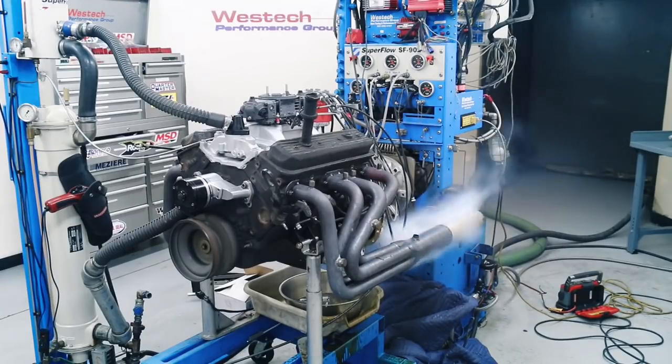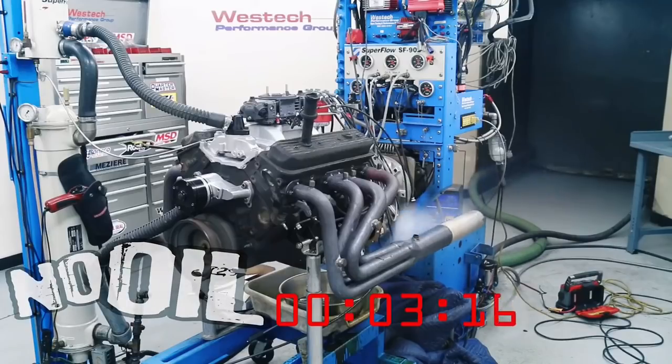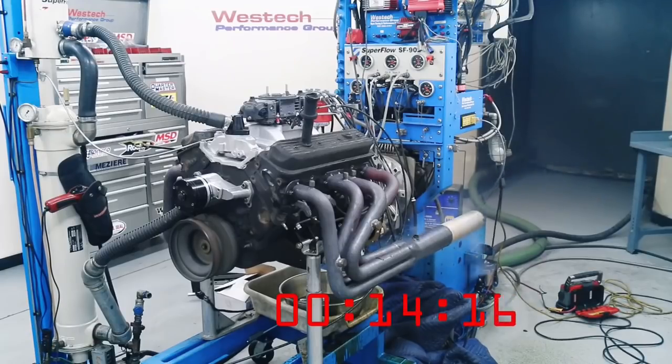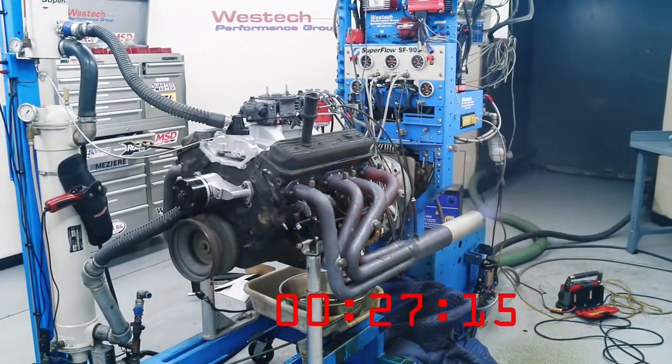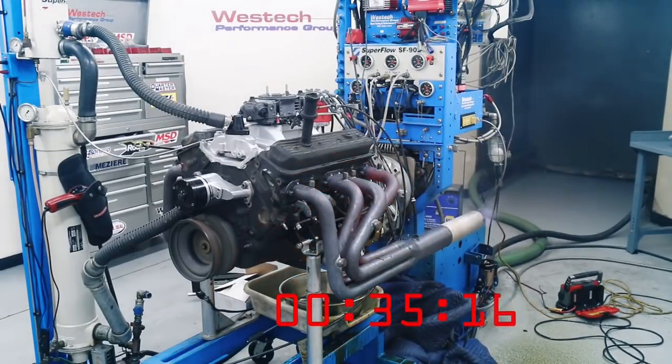Oh my God — it has no pressure. We're in the red. Still going. Look at the oil — it may catch the headers on fire. We've got zero pressure. Headers are on fire! I got fire! Give me another fire in the middle.